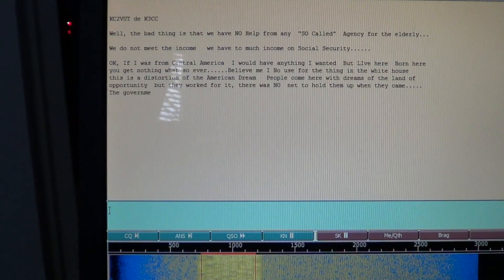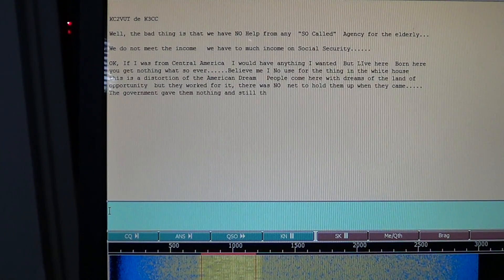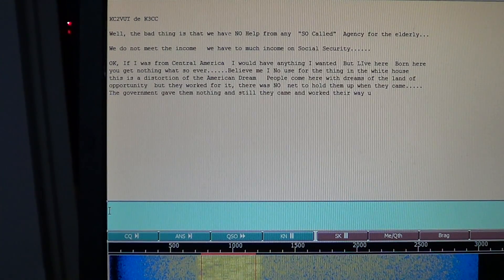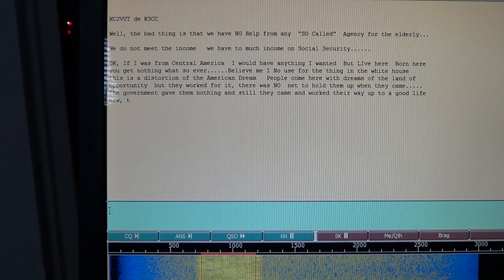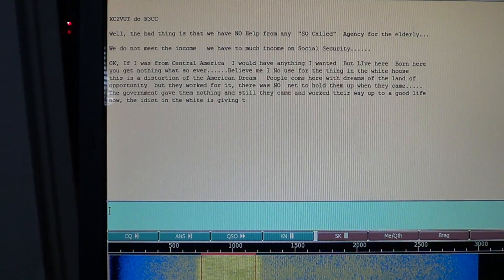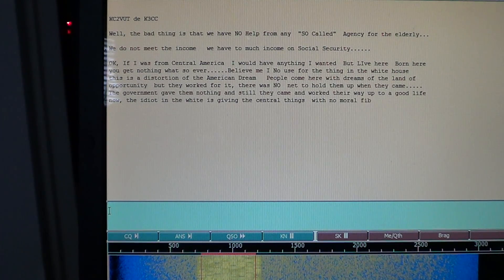It's always fun to decode new modes. I heard one Olivia signal last week but it was too short and didn't have time to make a video. Now I'm starting to notice that Olivia signals are often on 7.073 or 14.073 — those seem to be the spots where there's Olivia activity. Each mode tries to have its own frequency range, like RTTY from .080 to .100, PSK often on .070, and JT-65 on .076.